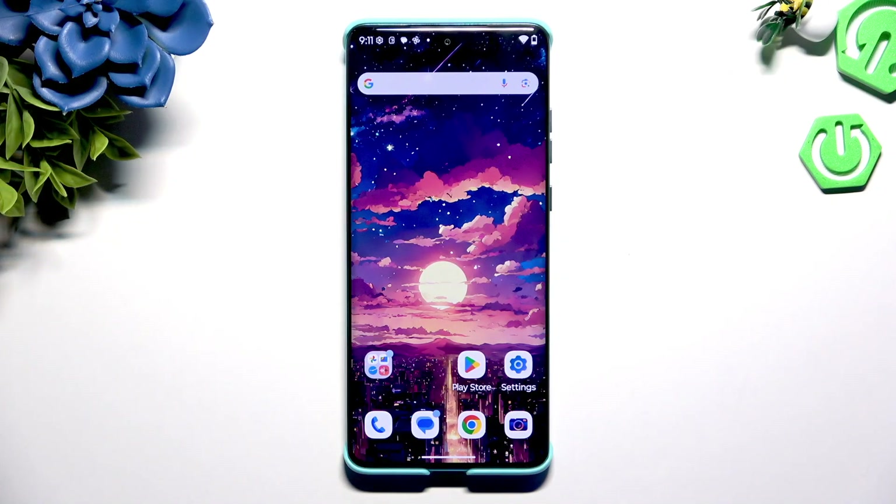In front of me is the Motorola Edge 60 Fusion, and today I'd like to show you how you can use one-handed mode.